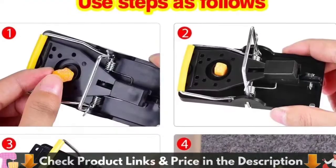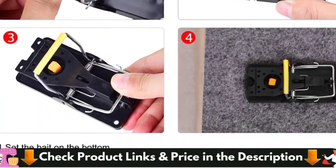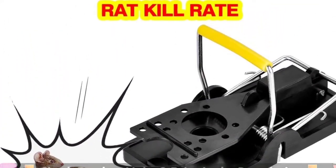Mousetraps for the house allow removing mice without touching them. You only need to hold the tail of the mousetrap; when you take the mousetrap above the trash can, just open the trap to throw away the mouse.